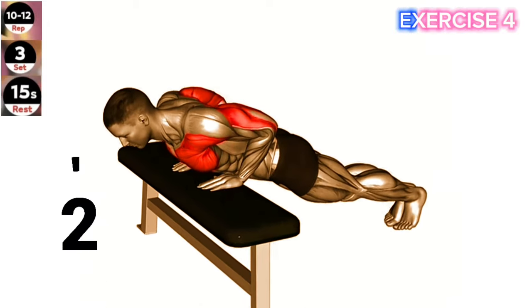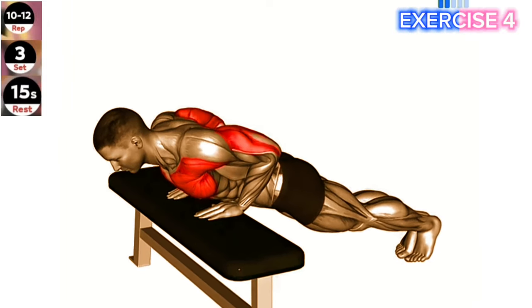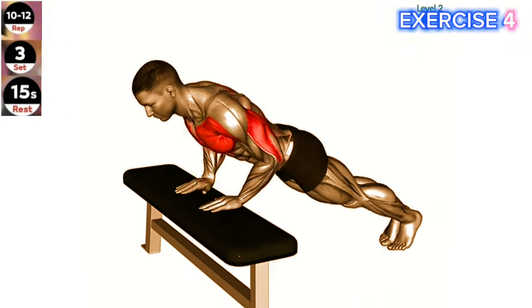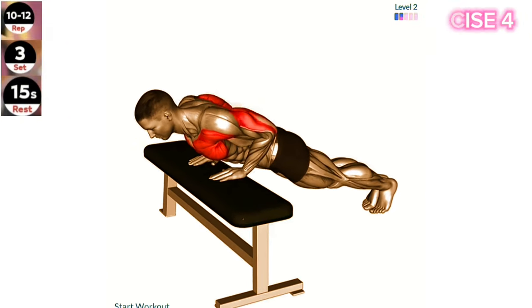Exercise 4: Incline close grip push-up. Keep your elbows close to your body throughout the movement to target your triceps effectively. Engage your core and maintain a straight line from your head to your heels.